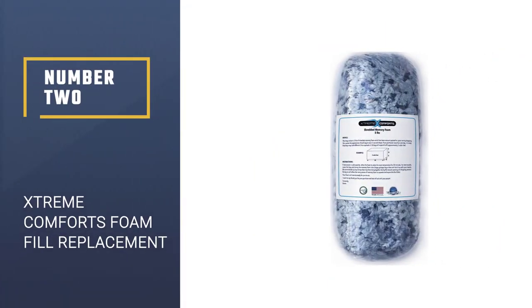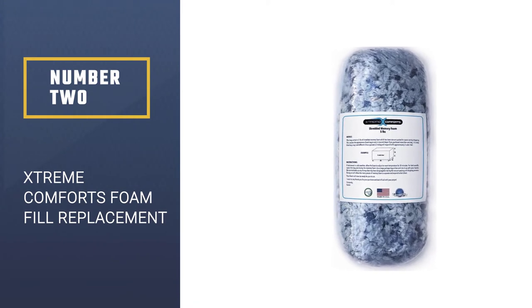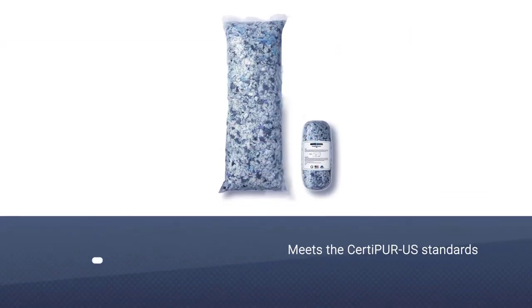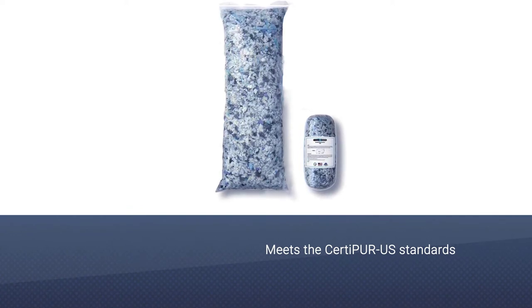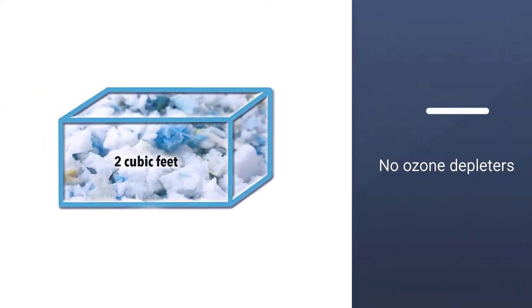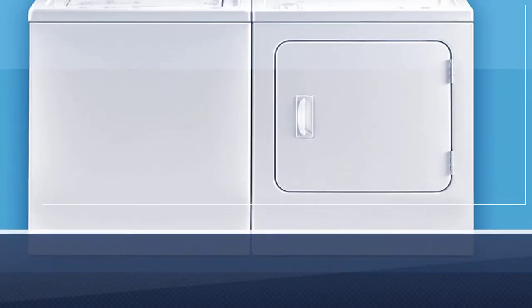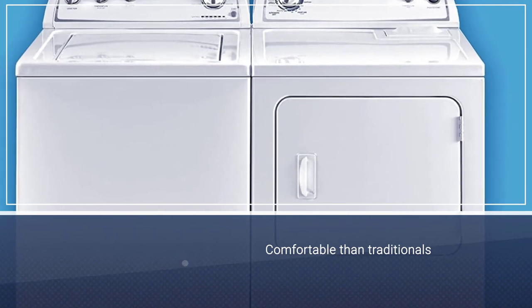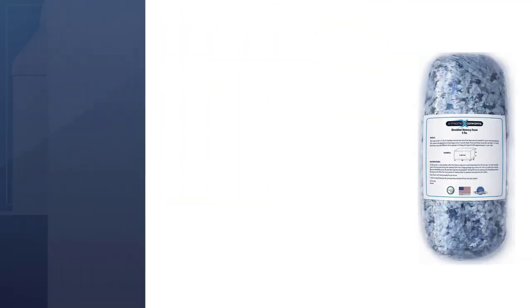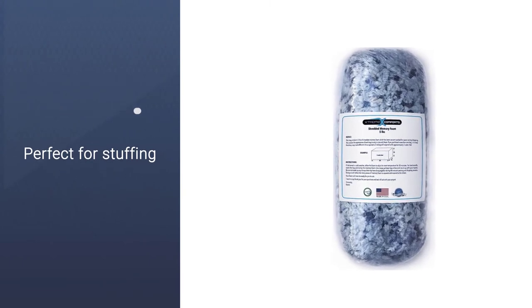Number 2. Xtreme Comforts Foam Fill Replacement. Xtreme Comforts Shredded Memory Foam Fill meets the CertiPure US standards for content, emissions, and durability, and is analyzed by independent, accredited testing labs. It has no ozone depleters, TCEP flame retardants, TDCPP, PBDEs, lead, mercury, and heavy metals, formaldehyde, phthalates regulated by the CPSC, or CFCs. It is more comfortable than traditional polystyrene beads and styrofoam filling pellets.